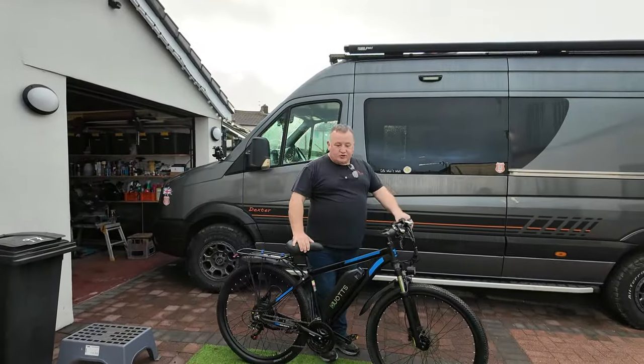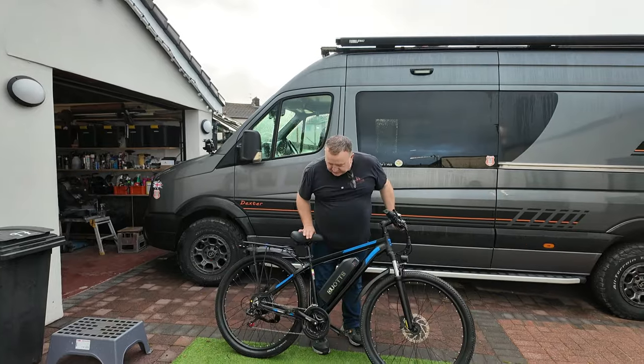Overall, a nice easy bike to build up quickly. The brake upgrade takes a little bit of time — I'd allow an hour to an hour and a half if you've never done that sort of thing before. But if you have the right tools it's a nice quick job. Time to get this thing loaded up and go put it through its paces.